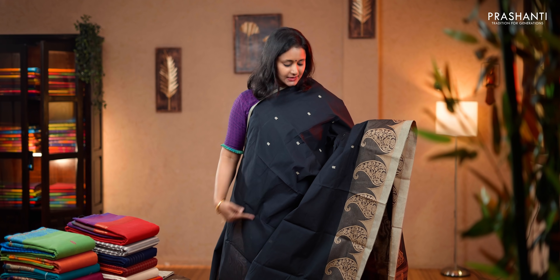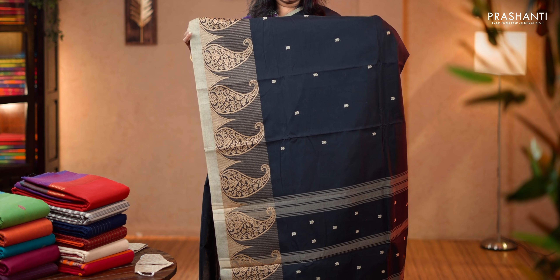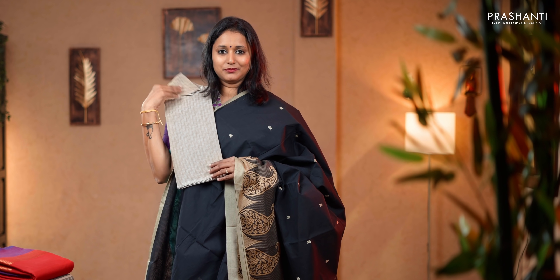Black. A stunning saree with selvedge in beige on either sides. The body has got small thread woven buttas with beautiful paisleys woven towards the bottom part of the border. Simple pallu with buttas and lines, a matching woven blouse in beige and a mask. Priced at 1,550.